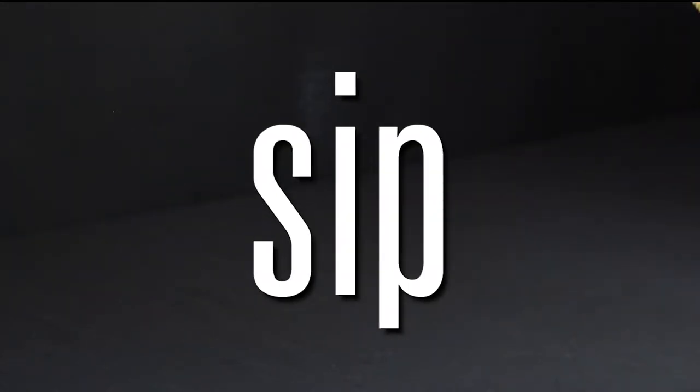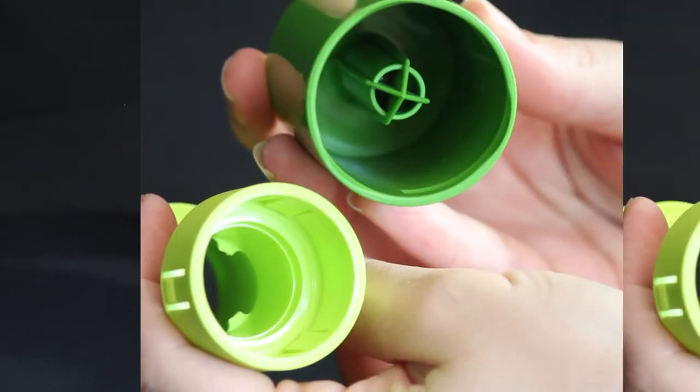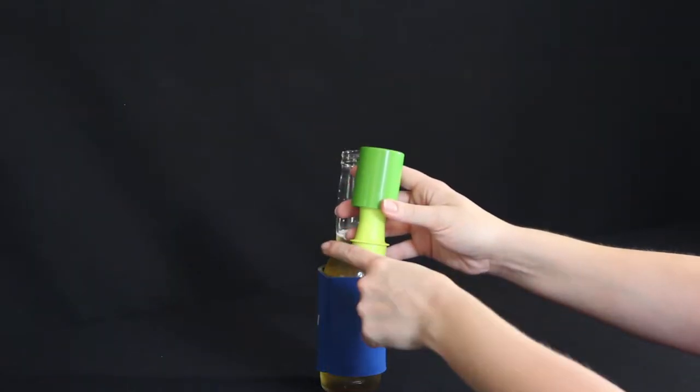Sip it. Wet the neck so the salt and lime stick. Load it. The finger ridge prevents pinching.